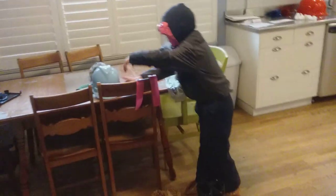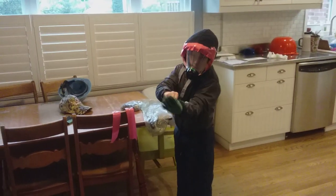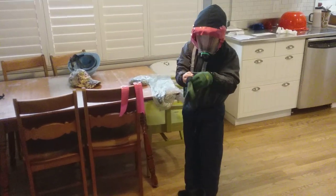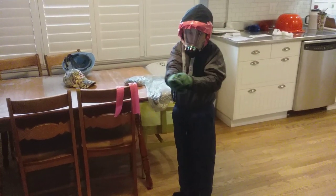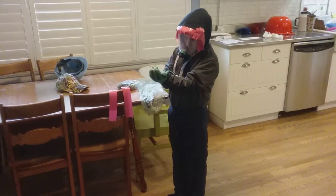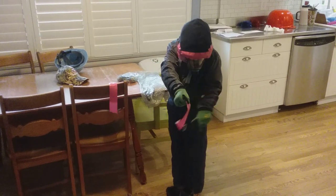Now we're going to work on hand protection. These aren't liquid resistant gloves since my other pair is buried somewhere in the E drawer in my closet and I don't feel like digging it out. Now we're going to seal the cuffs.